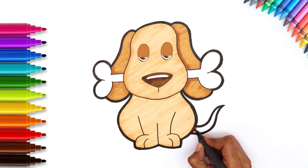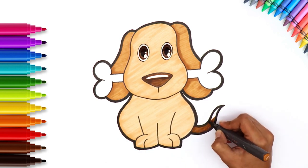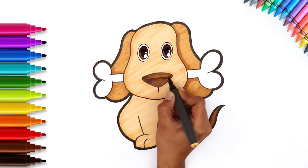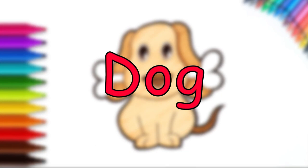And the tail! Yay! All done! Isn't he the cutest little dog ever?